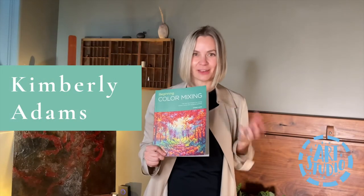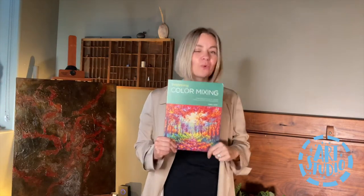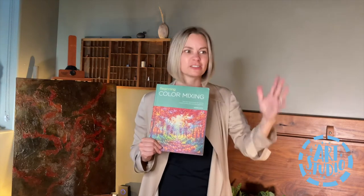Hi, I'm Kimberly Adams. I'm the artist and author behind this beginning color mixing book. I want to share the reason why I came up with the concept to write this book. There's a lot of literature out there on how you can mix different parts — one part blue and one part green, mix this — but this is not about actually mixing color.